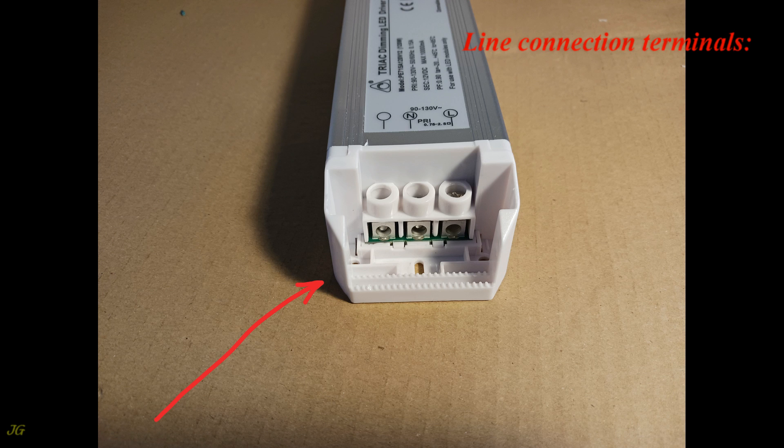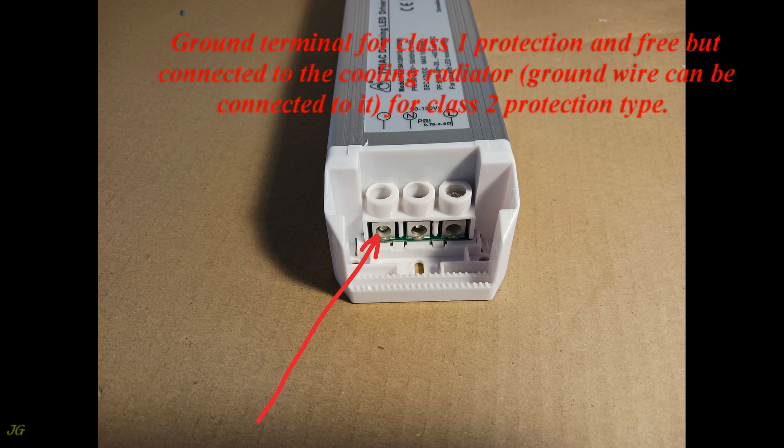Line connection terminals: the neutral terminal is labeled N, and the hot terminal is labeled L. The ground terminal is for Class 1 protection and is free but connected to the cooling radiator. The ground wire can also be connected to it for Class 2 protection type.